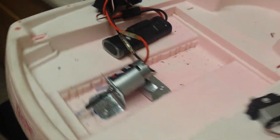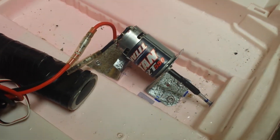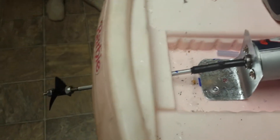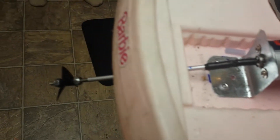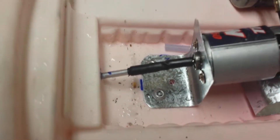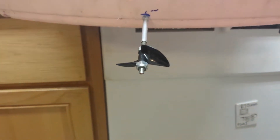Remember Barbie's dream boat from the 90s? We've got a 12-turn Titan Traxxas motor, some aluminum tubing, threaded rod, a little bit of fuel tubing and some heat shrink connected to the motor, running out here to our nice prop.